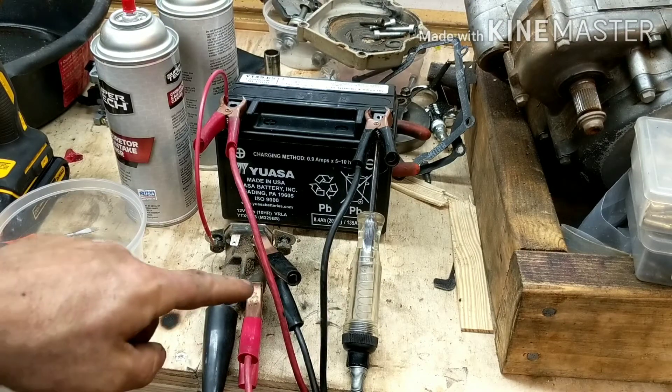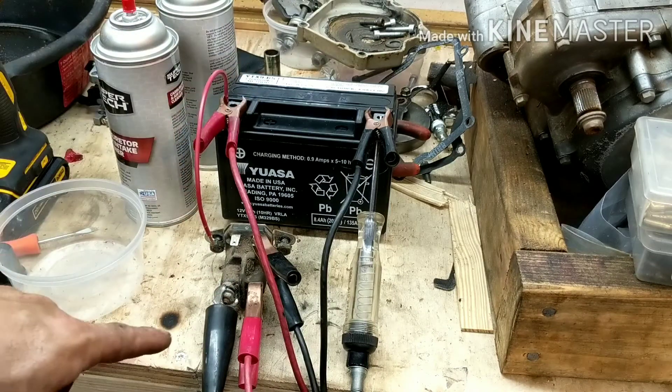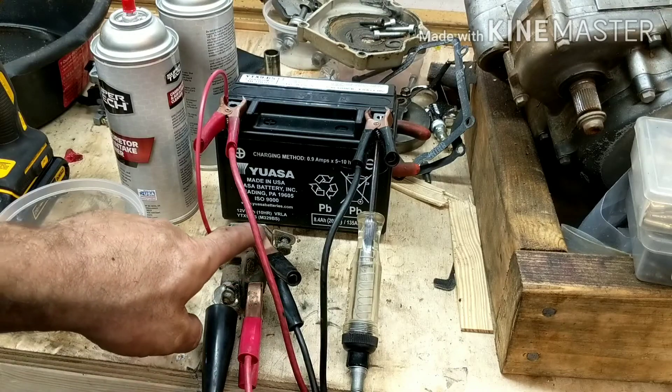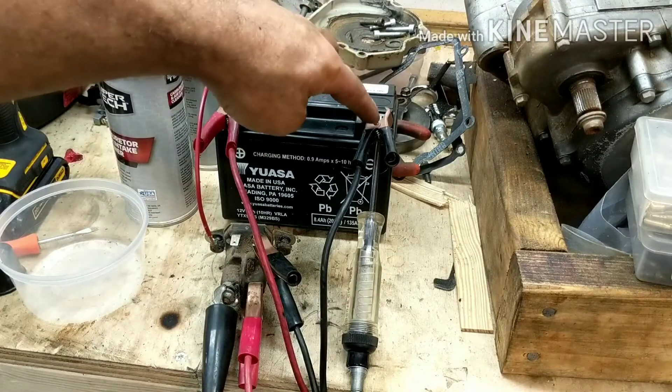On these solenoids here, you have the positive here going to your battery, so I have this lead going to my positive here. I have my ground right here on this particular one — it uses a ground wire that plugs on here, and I have that running to the ground.